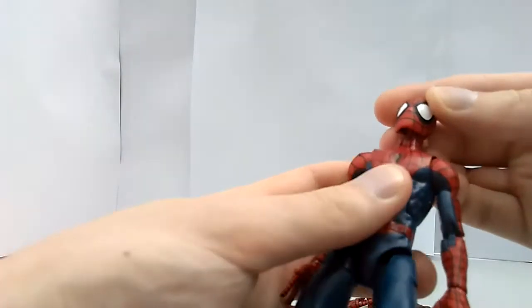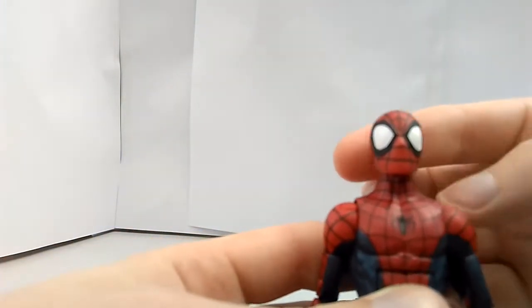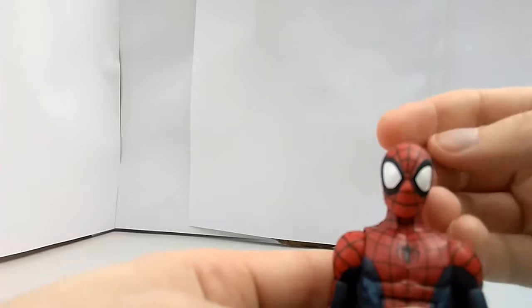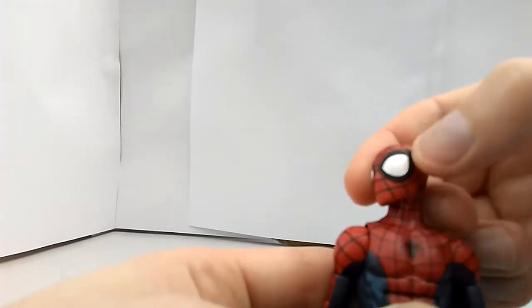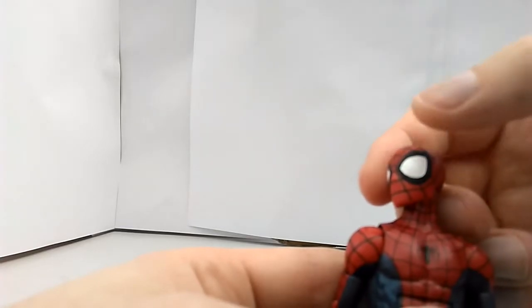The head that comes on him is of course his masked head, which looks pretty nice — bit of a white paint splash on there.